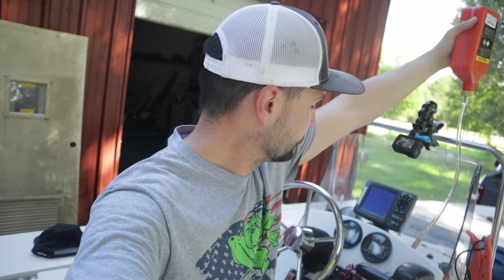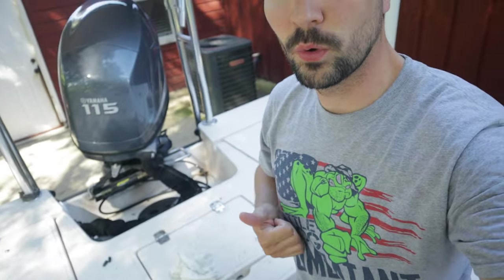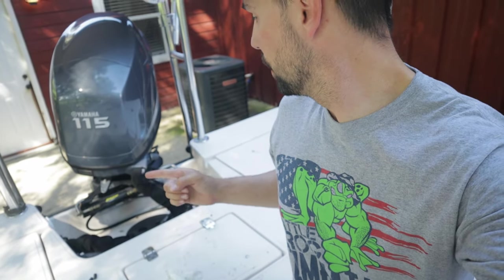This is a 17-year-old boat, so it's possible that over time air has gotten into the system and this is maybe the first time it's ever been bled — I'm hoping that's what it is. We're going to keep turning this wheel until the rest of the air comes out. The left side finally got to a point where there are no more air bubbles coming through, so I'm going to switch this tube to the other side and do the same thing. Hopefully that is the end of our problems.